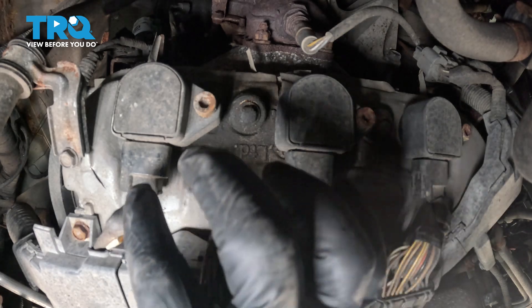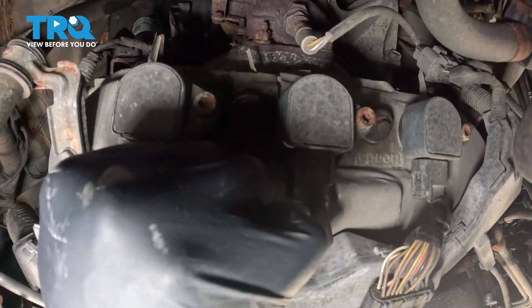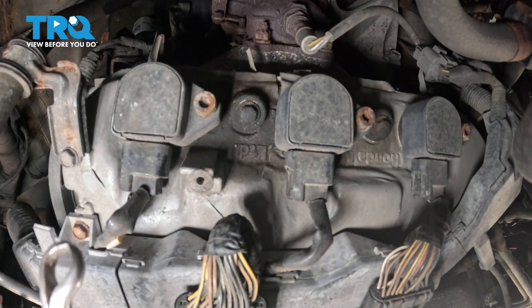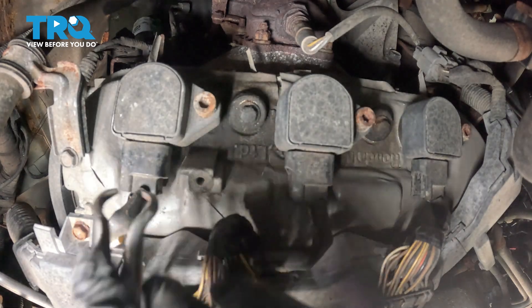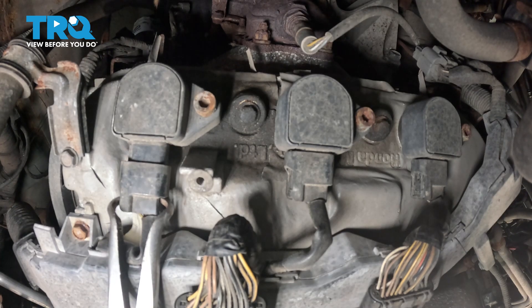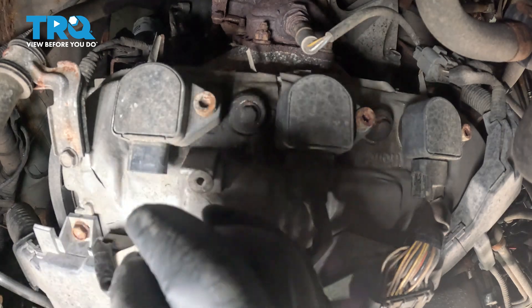Now go ahead and disconnect the connector to the ignition coil. There's a little pinch tab on there — you can pinch that with your thumb and pull up. We like to use hose pliers to make it a little bit easier; they can help remove connectors as well. Pop that off.